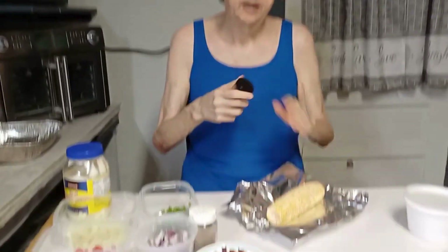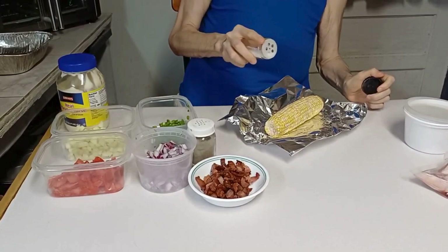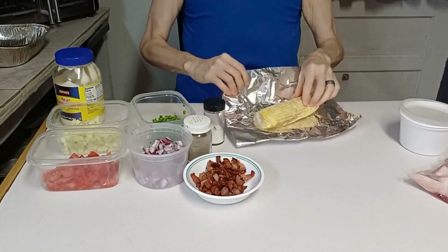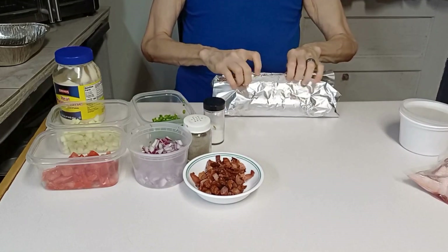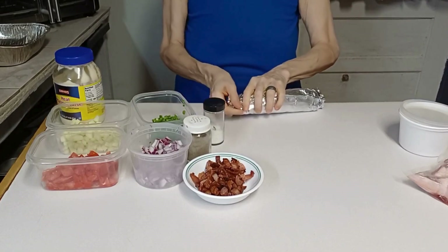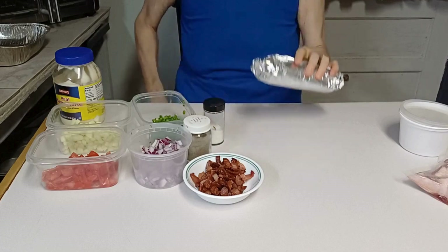First thing I'm going to do is put a little salt on the corn. I'm not going to pepper it just yet. This is fresh corn, just shucked it. I'm only using one because the last time I made a corn salad I used too much corn, so one ear should be enough. I'm just going to roll this in some extra salt and wrap it up.